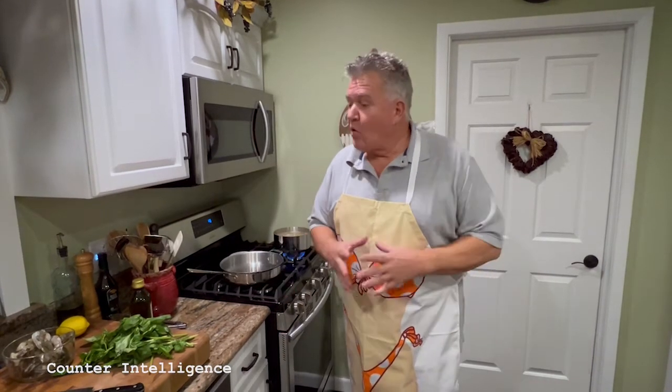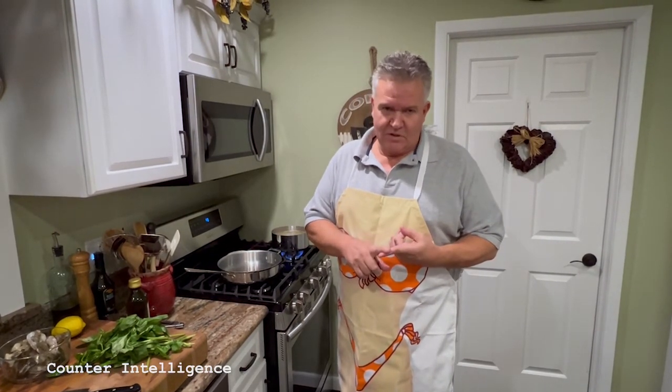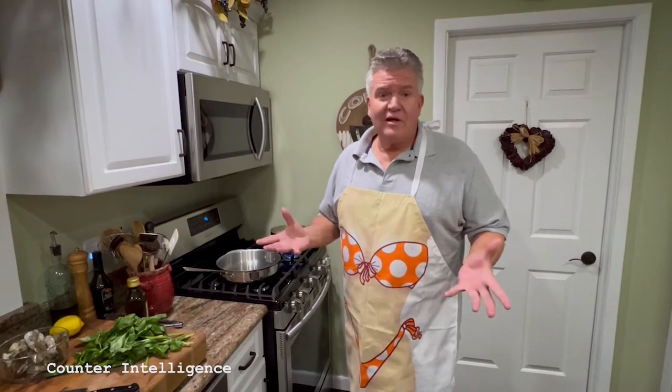Making shrimp scampi is like child's play. All we're going to do is cook our shrimp in a pan with butter, a little olive oil, garlic of course. And it's ready in a matter of minutes.